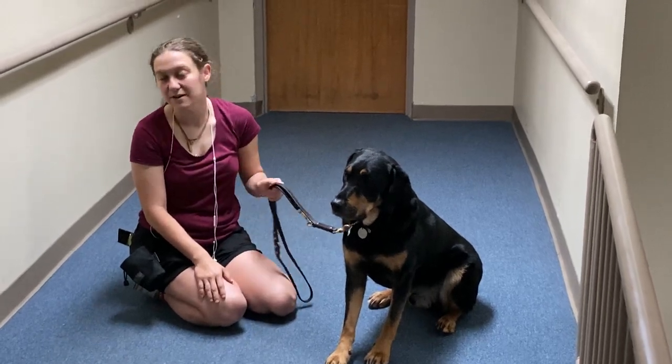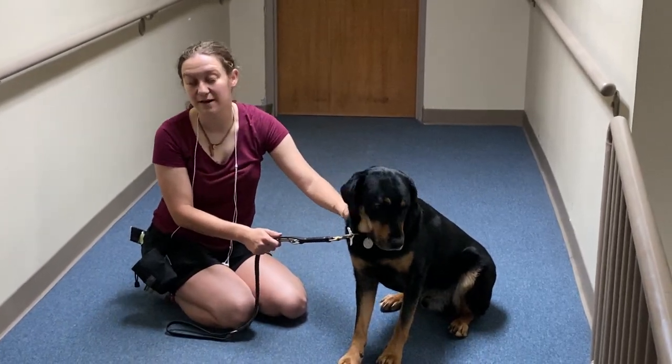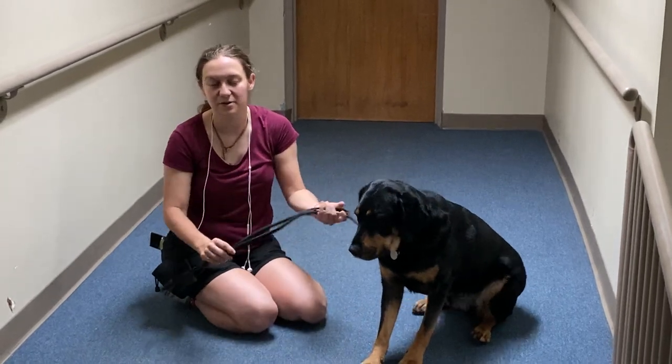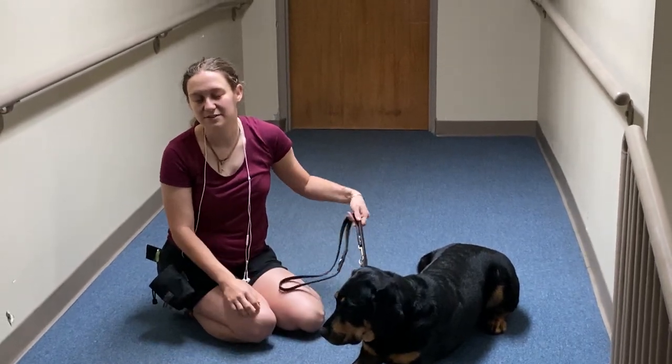I want to talk to you guys about some things you can do right now to help take care of your dog. It's really great right now in particular, when everybody's sort of cooped up, because your dog's going to help you get outside, get exercising, and just sort of get out and about. You're always allowed to take your dog out.